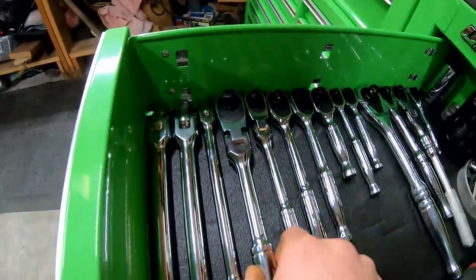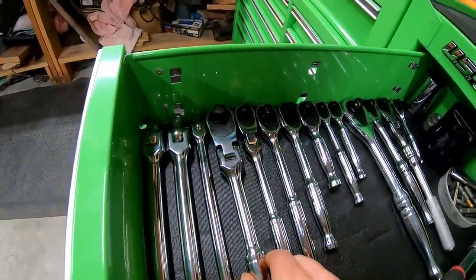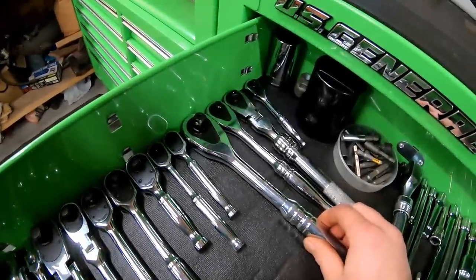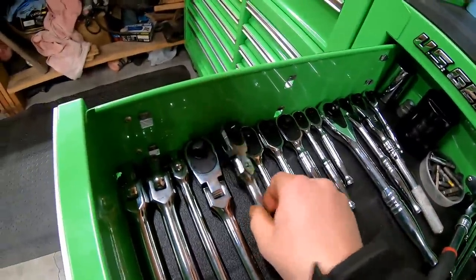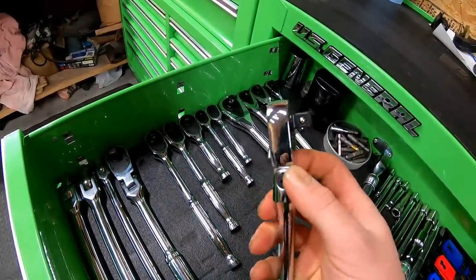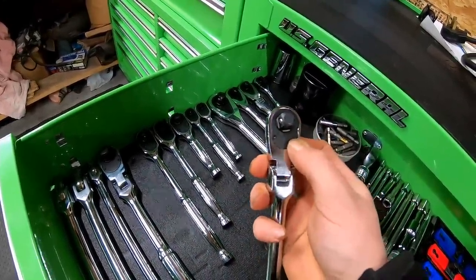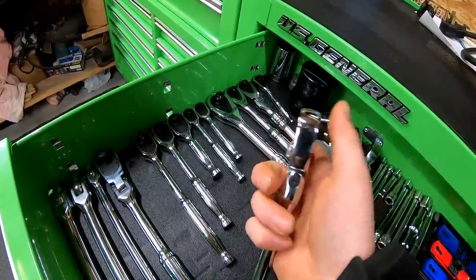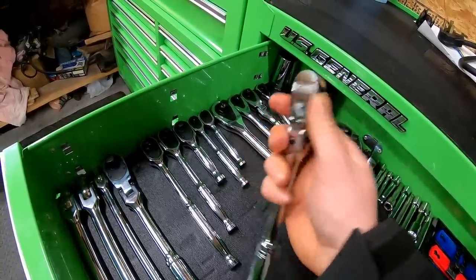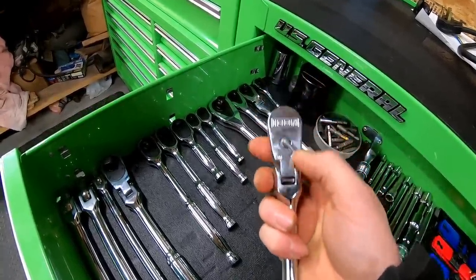We'll start off by talking about the ratchets. I have most of them except for a couple of the half inch ones — they haven't got those in stock yet. These are Husky down here, but so far I've been using this one the most, the 3/8 flex head. I do like it, it seems to work good. I also think this is the one that they have a recall on, but I have not had any problems with it.